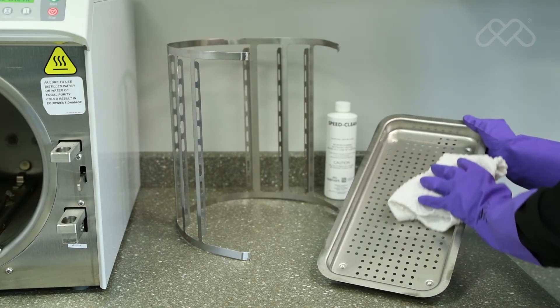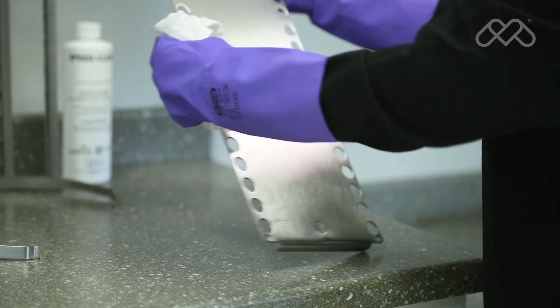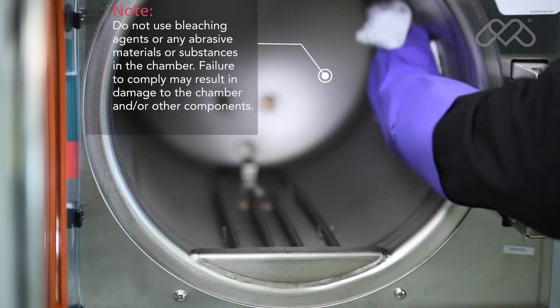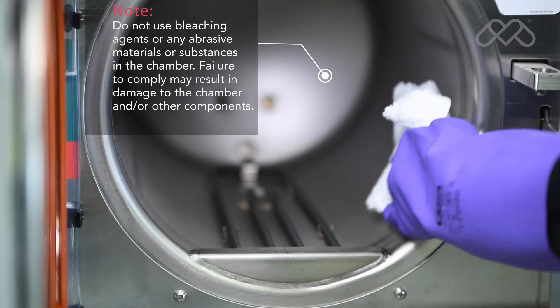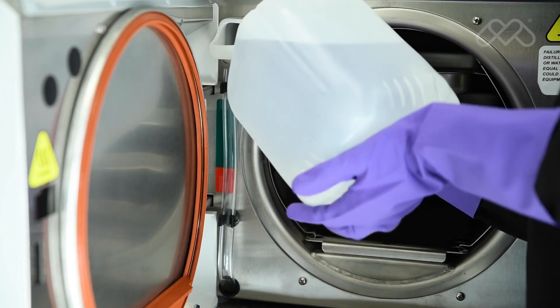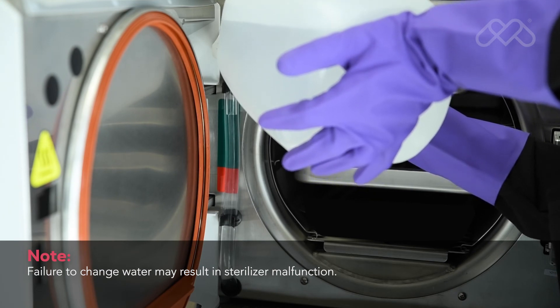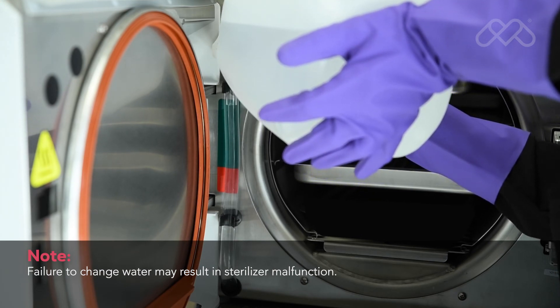Wash the trays, rack, plate, and inside of the chamber with mild detergent or speed clean and distilled water that meets the referenced water purity specifications in the user guide. Refill the reservoir with distilled water or other purified water that meets the referenced water purity specifications in the user guide.